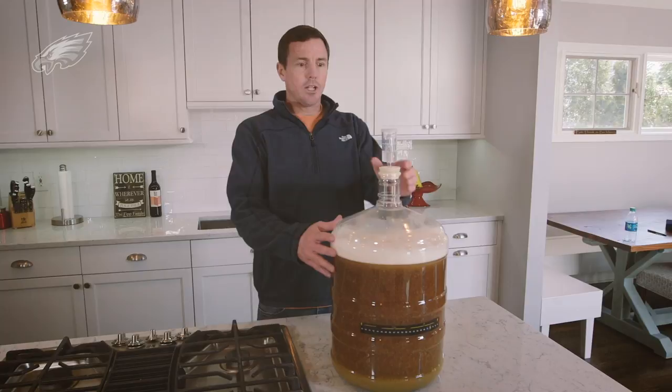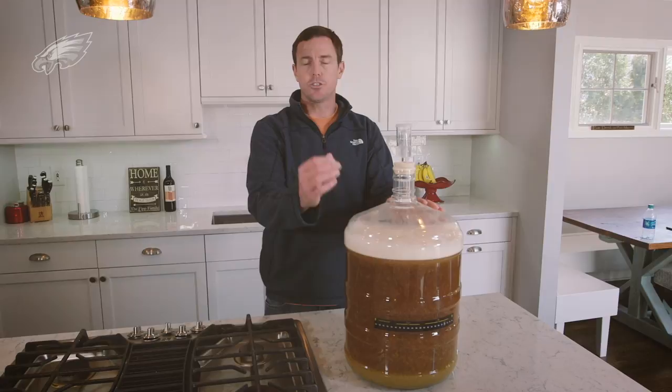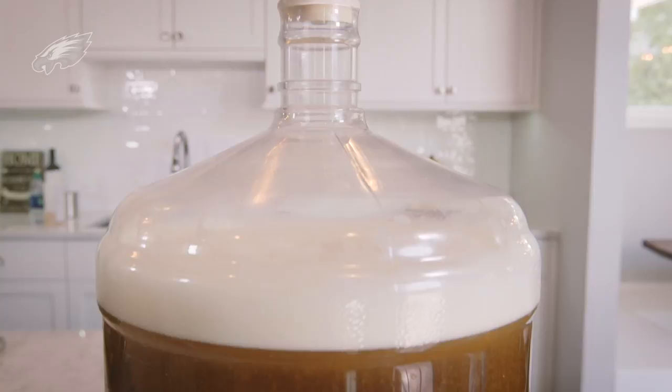We're back inside. Now to finish this up, we're going to let this sit for about a week and it'll finish fermenting. At the end of that fermentation process, we're actually going to dry hop this beer so it has a nice strong hoppy flavor like all IPAs are known for. At the completion of those 17 days, we'll put this into a keg and it'll be ready to serve.